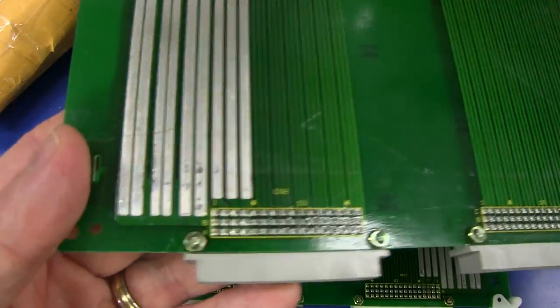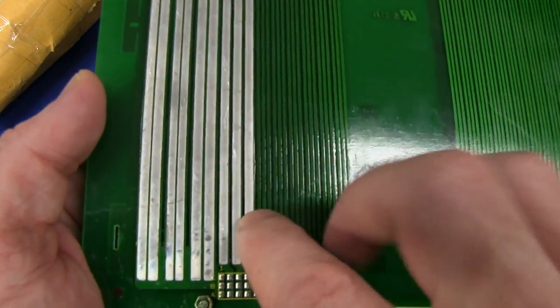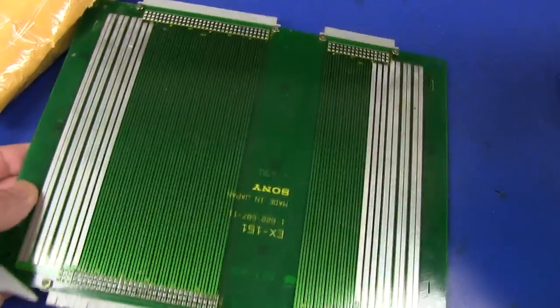Excellent, thank you very much TrackMan44. You can see they've done the old solder-tin coating on there to increase the current handling capacity of those boards. I've got two of them if I goof one up, so that's fantastic.